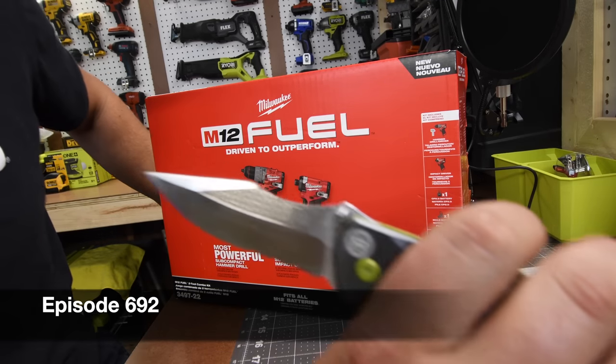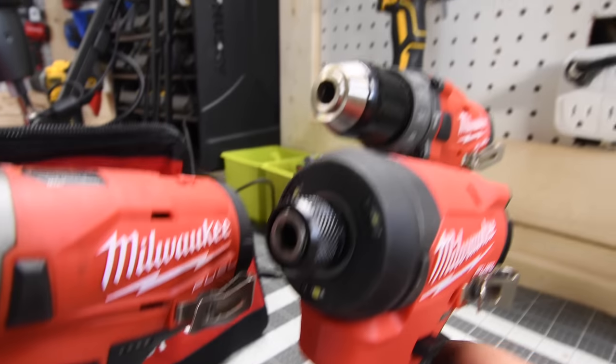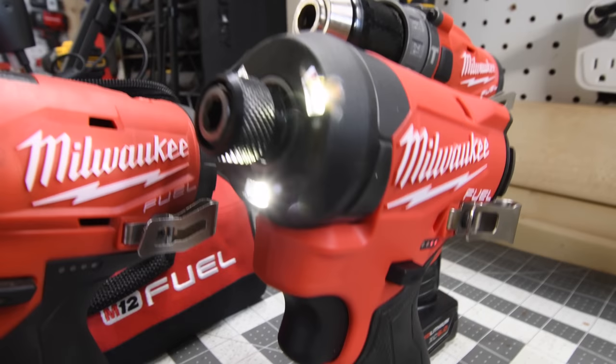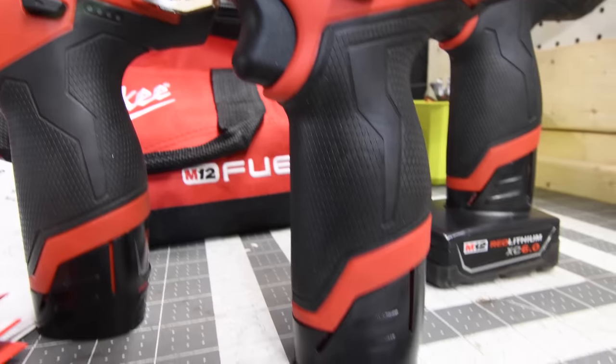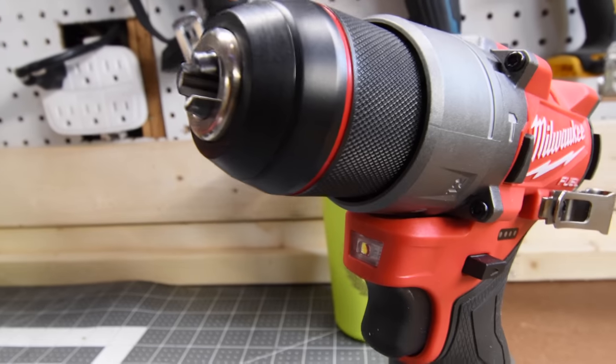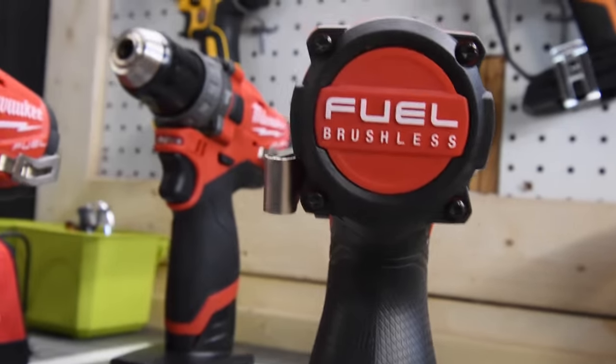Let's unbox the brand new M12 Fuel hammer drill and impact driver Power State kit. When it comes to the looks of these tools, they actually have a very good design compared to the previous model. The impact driver and hammer drill are a major step forward for Milwaukee, especially with the Power State technology.